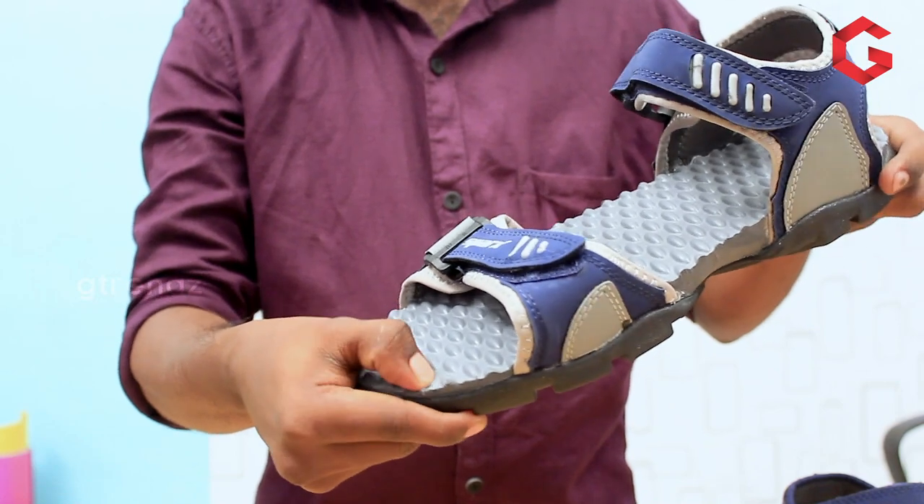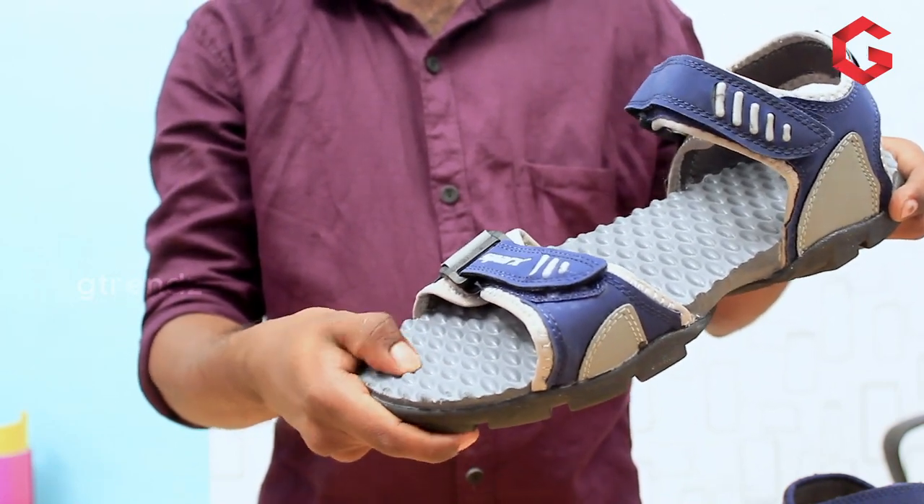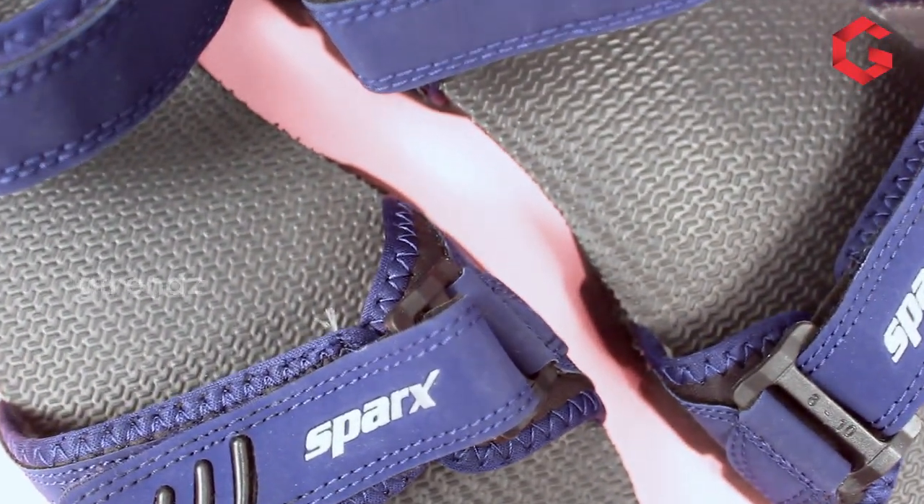In the S103 model, we use a platform construction and we should mention this as a midsole. When we review it, we can see it uses a plain insole.